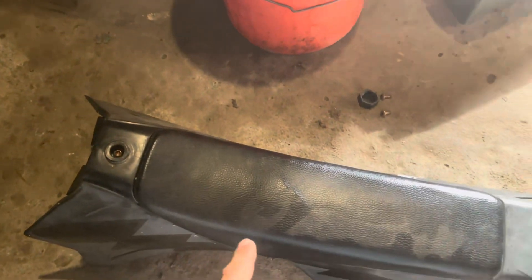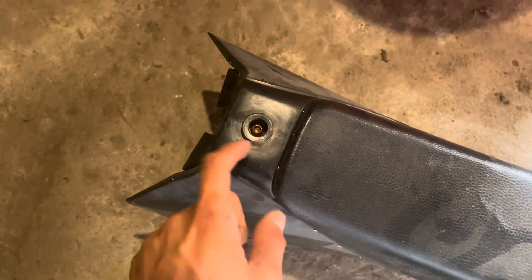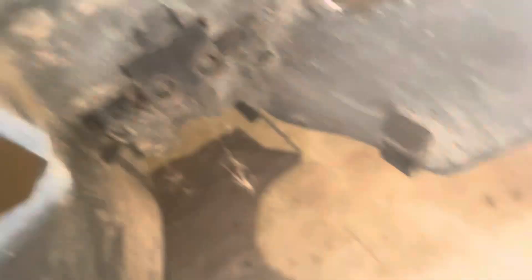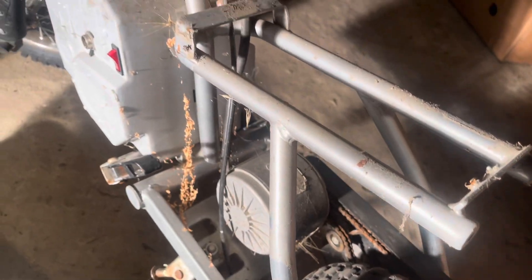To take off the body, you need to unscrew the screw where the gas cap goes, and the two screws holding the seat together. You can see just how dirty this bike is. We won't be needing the batteries or motor, so we can go ahead, take off the battery cover, and get all the internals stripped out.